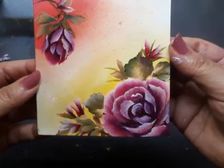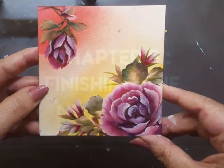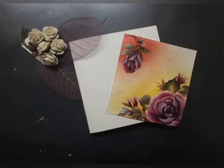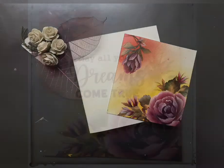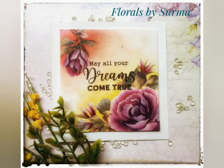The panel looks good enough. It's time to finish the note card. Here are the elements: the white note card base and the painted panel. I went ahead and added a sentiment to the panel and mounted it on the white note card.